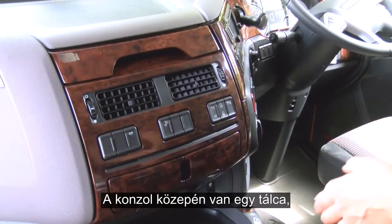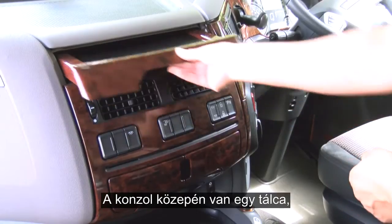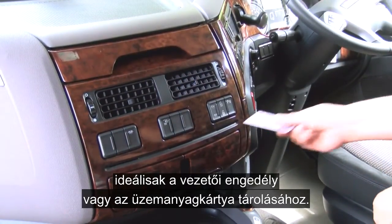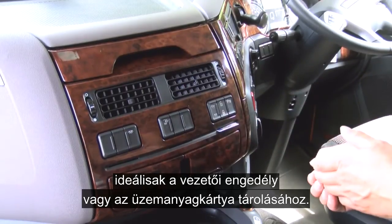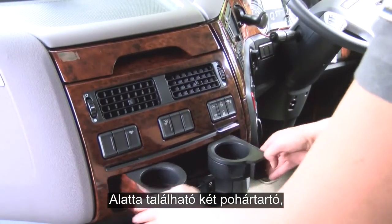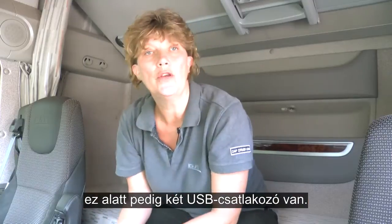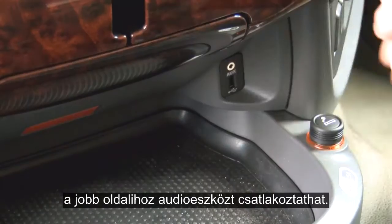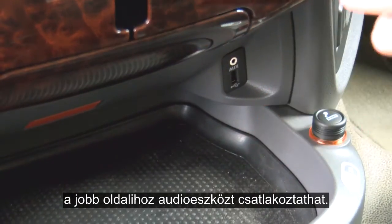Moving across to the centre console, you have the tray and underneath this you have three card slots which are ideal for licenses or fuel cards. Below this you have two cup holders, and beneath this you have two USB points. The one on the left is purely for charging purposes and the one on the right is to connect your audio device.